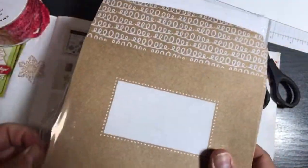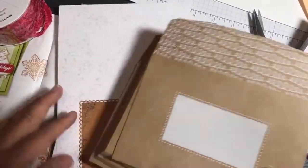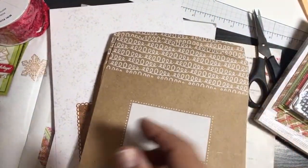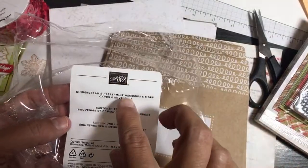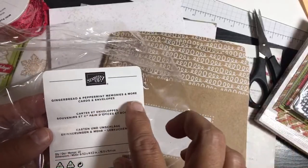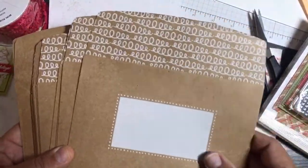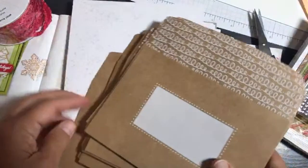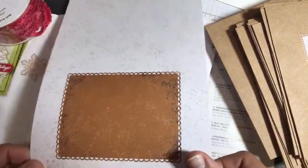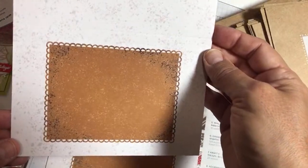I usually do a Christmas letter and like putting it inside something — giving them a card that you can easily decorate. These are called Memories and More Cards and Envelopes. You could use these for scrapbooking, and you can make cards from them too — so you get 20 envelopes and 20 cards. There's a little frosting on them and they're craft, pretty thick, heavy duty. These are actually thicker than last year, which I'm happy about.